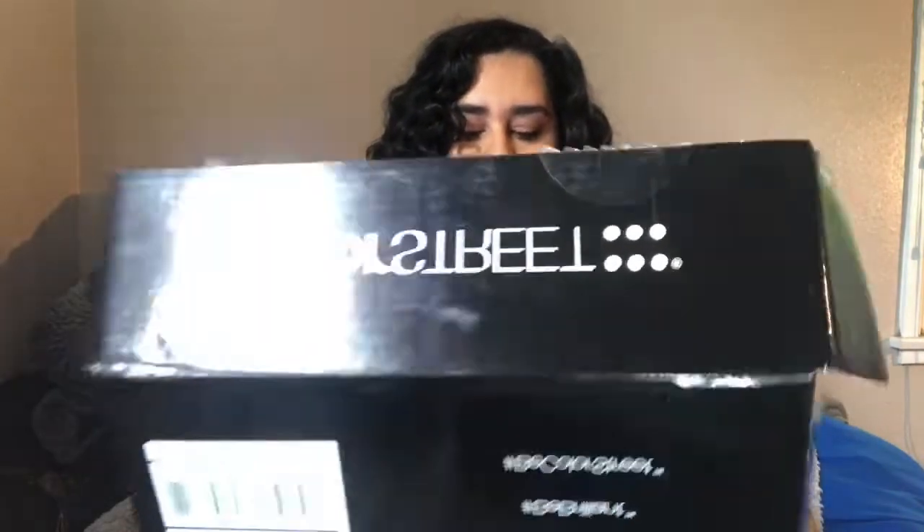I just prepped my nails because I want to do a quick video after this showing how easy the application is. If you've seen past videos or follow me on Instagram, you've seen my nails. I joined Color Street about three weeks ago. The reason I joined is because I fell in love with the product — I did purchase before joining, and I also bought some for my mom and sister and they love them too.